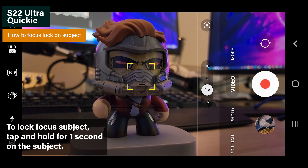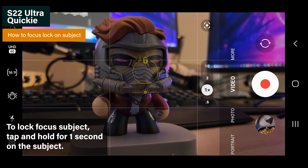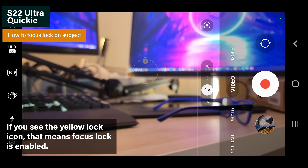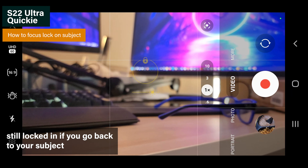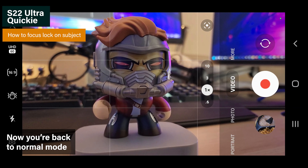If you want to lock focus, just tap and hold the subject for one second and the focus will lock on that area where the subject is. Even if you move out of the frame and go back to the subject, the focus is still there. If you want to disable the focus lock, just tap the yellow padlock icon once and it will go back to normal focus mode.